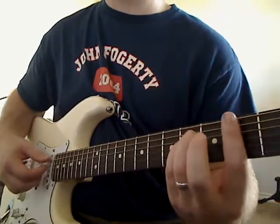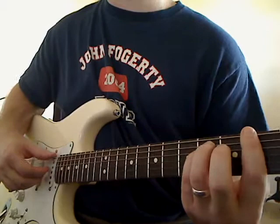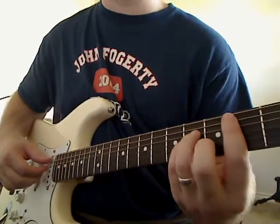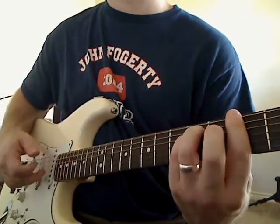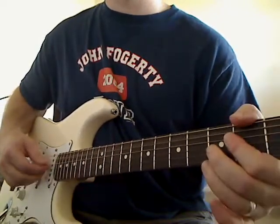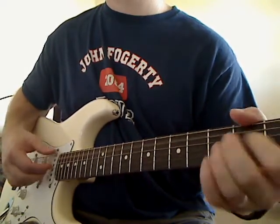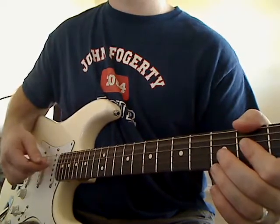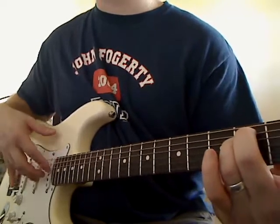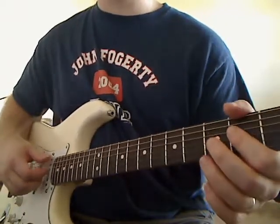After I play that, I go to my F sharp minor and play the same thing. The only difference is I've changed my bass note to the E string, but these three fingers stay in the same spot. Then to the E minor — on the E minor I had my bass note on the thick E string with these three fingers in the same spot. On the A, I had my bass note on the A string with these three fingers still in the same spot.